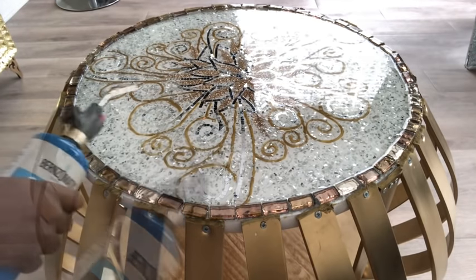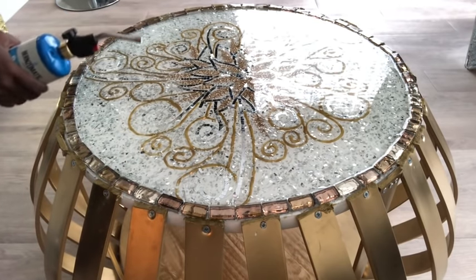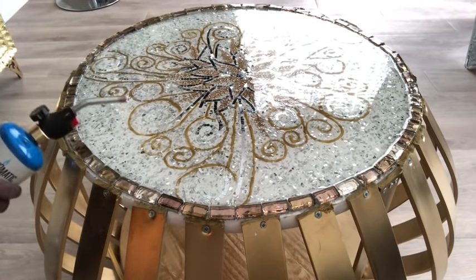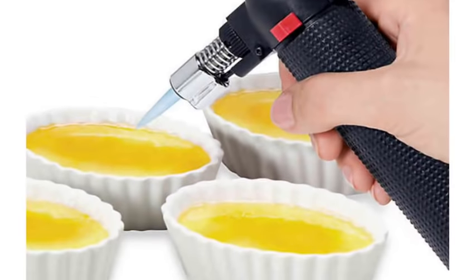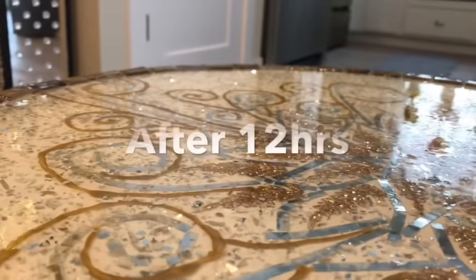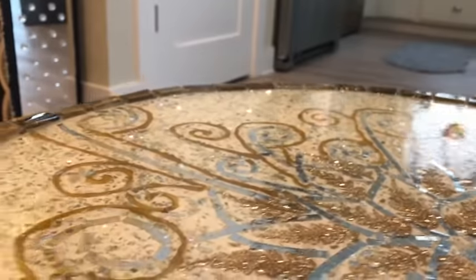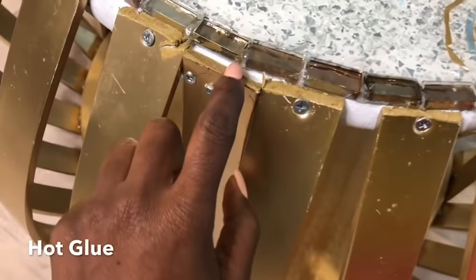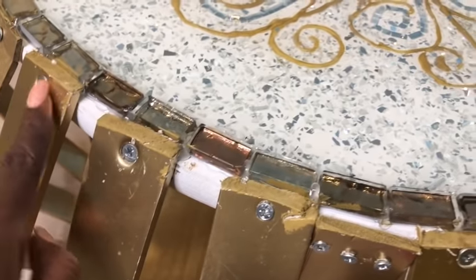Now that I have it all covered, I'll be removing the bubbles with a blowtorch. This is necessary because you don't want bubbles at the surface of your coffee table. This blowtorch was from Walmart, but it's preferable if you use the ones that chefs use for cake or meat because they're much smaller and easier to handle. It was dry after 12 hours, but to make sure it's completely cured, you have to leave it for about two to three days. The hot glue made sure that the epoxy does not flow over, but I will suggest you put something on the floor just in case the epoxy still flows through an opening.